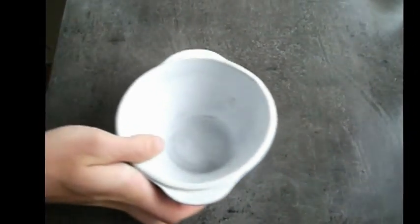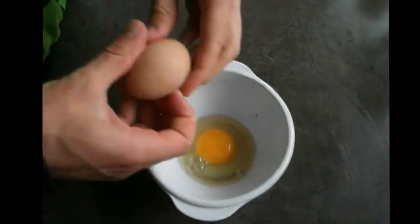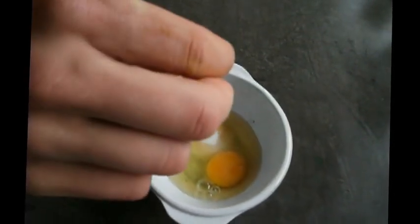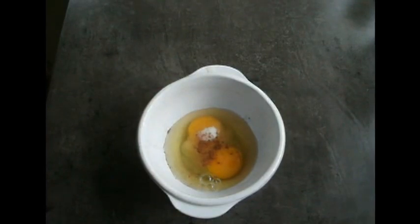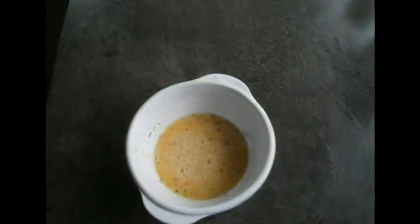We've got our bread all sorted, now we just need the egg mixture that we're going to soak our bread pieces in. What we're going to do is add two eggs and to sweeten things up, one tablespoon of caster sugar. Finally we're going to add a pinch of cinnamon. This cinnamon will do absolute wonders to the overall flavour of the French toast. We're just going to give everything a nice mix until everything's well combined.